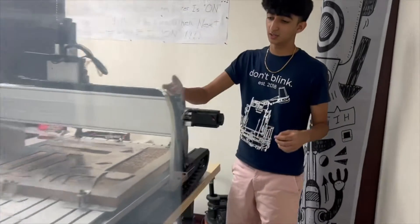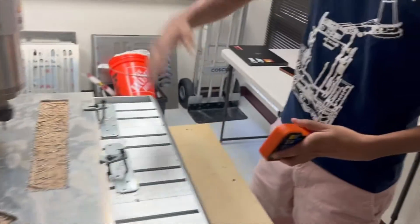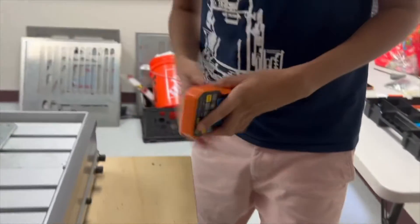A couple of other things you can see are the limit switches on the machine and this remote that can control all the movements of the spindle in the X, Y, and Z directions.